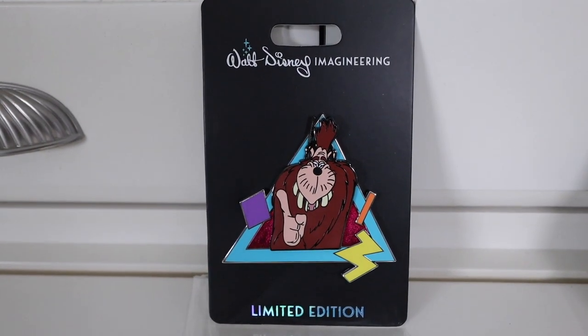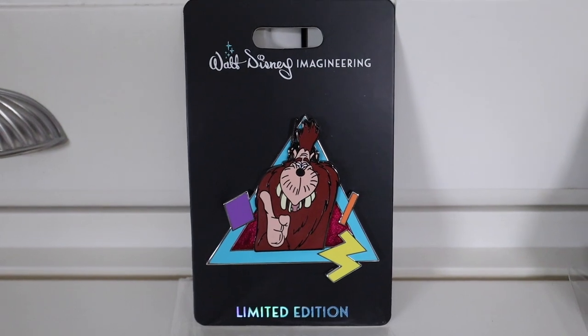So let's go ahead and check out what's in the packages. This package I'm really excited to share with you guys. Like I said, this is a WDI limited edition pin set - it's the complete set. It is the Goofy Movie limited edition WDI pin set. I want to slide these out; there's quite a few of them - I think there's eight complete pins and then there's the film strip. I'm going to take all of these out of the plastic and show you close-ups of each pin.